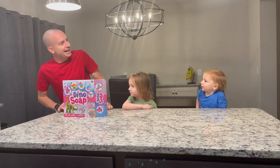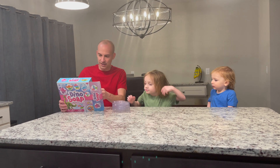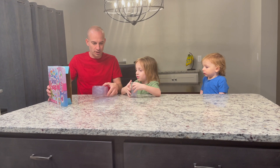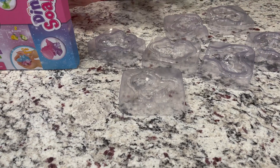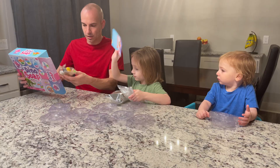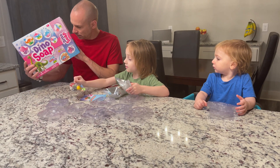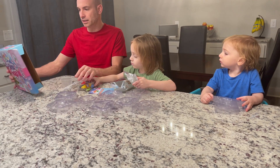All right, dino soap, let's do it! Look, we got some molds — dino molds everywhere! Look at that big bag of soap, more soap! Whoa, look at all these colors and the mixing. All right, here we go!